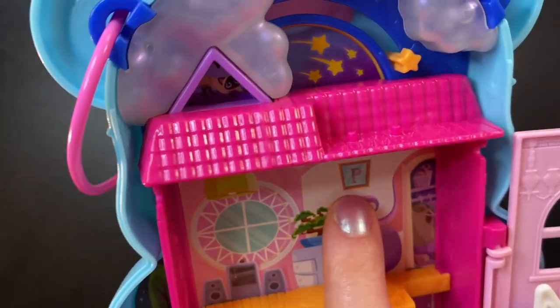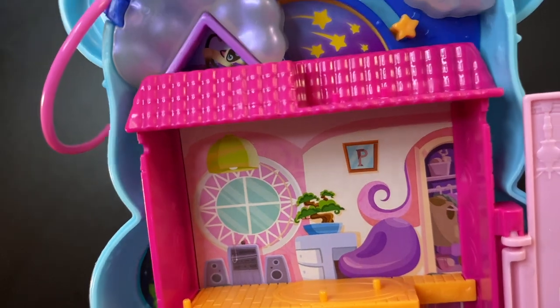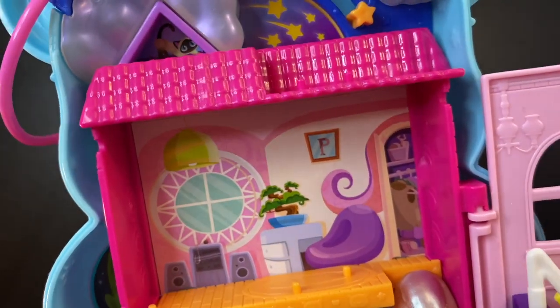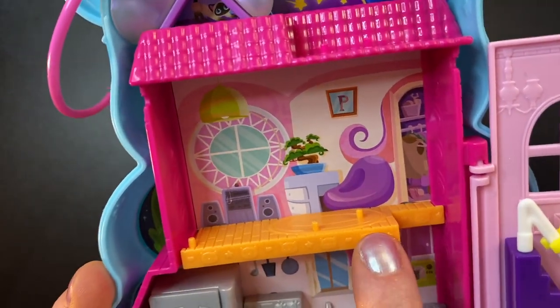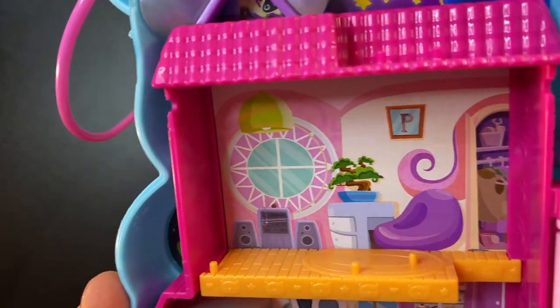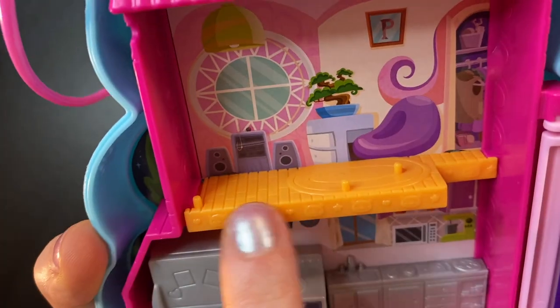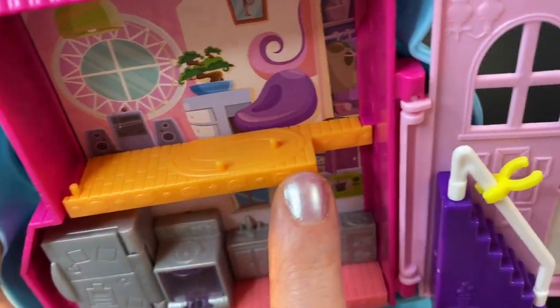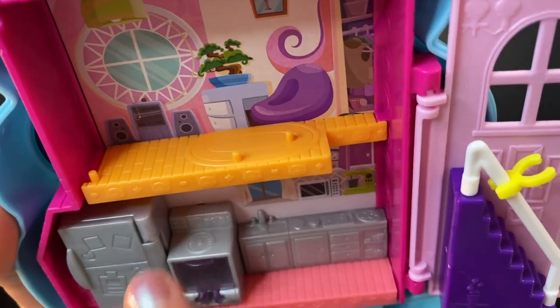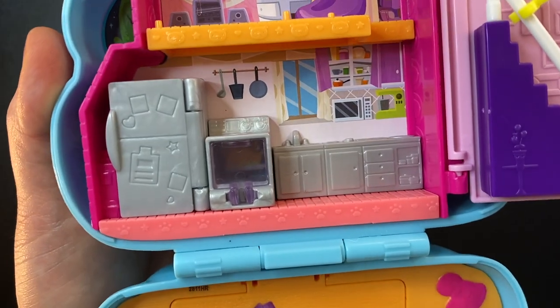Inside the house looks like we're in a girl's bedroom — actually looks like Polly's bedroom because we can see a 'P' right there in that mirror. She has a closet where we can see some of her clothes, a big bean bag, a shelf with a plant on it, what's probably a big window, a stereo, and her floor is orange. We've got three pegs and a little rug.